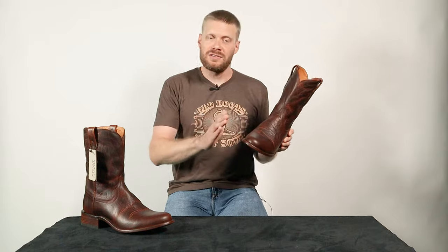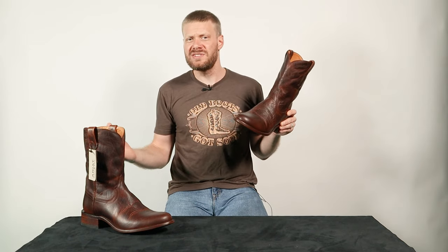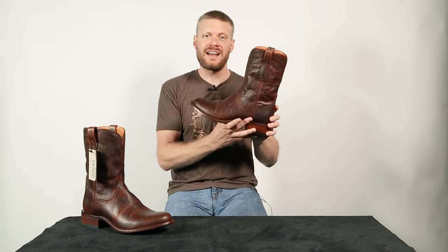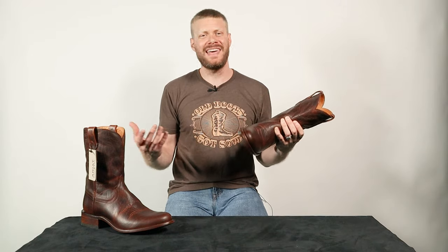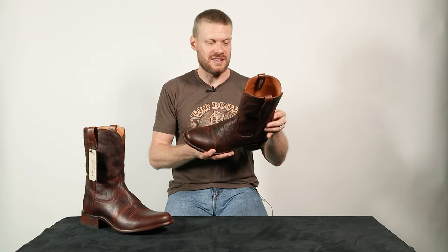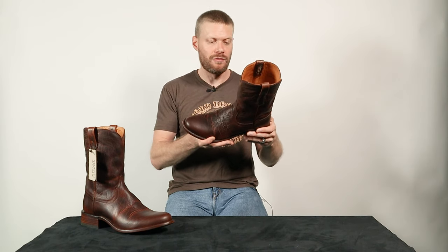This 11D fits similar to other 11Ds on the market — very similar to Tecovas, Anderson Bean, Hondo — so it's pretty much true to size. Let me know your experience if you try Ariat Benchmade boots. I like the fact that the top is more narrow. Ariat is notorious for making super wide tops that you can't fit any jeans over, but this is going to look good with a lot of different kinds of jeans, and I like that they paid attention to making the top a little more narrow.